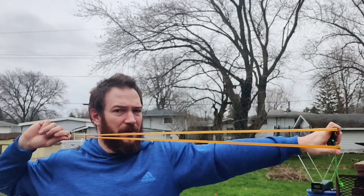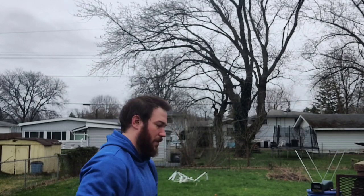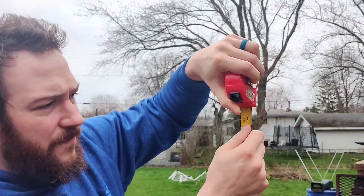One thing I should mention: I pulled those to 30 inches of draw, because that's my draw weight when pulling to my face. When I draw with the long band, my draw length is much further than 30 inches. Here's how you measure draw length — take the end of the tape measure and put your thumb on it, then draw it back to where you're going to draw. I'm at 40 inches.